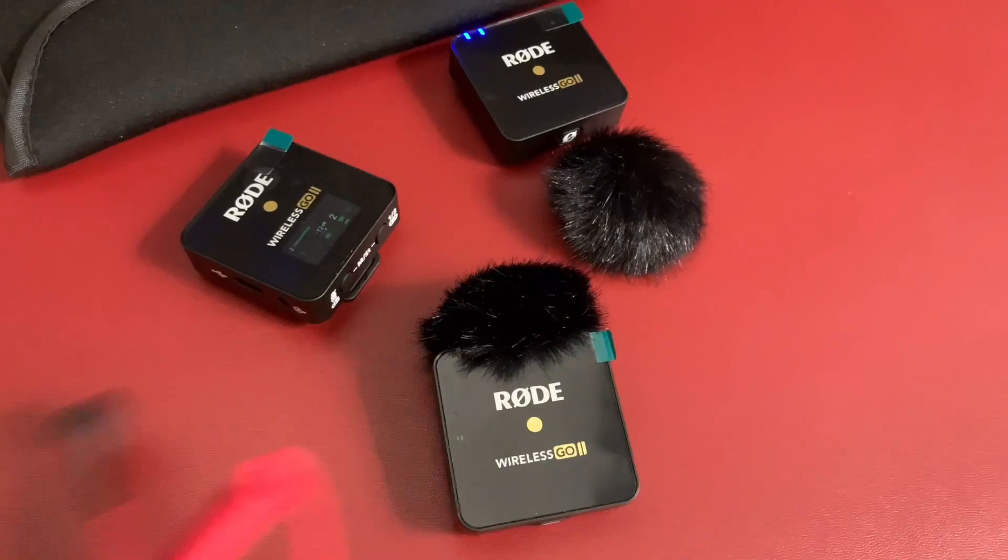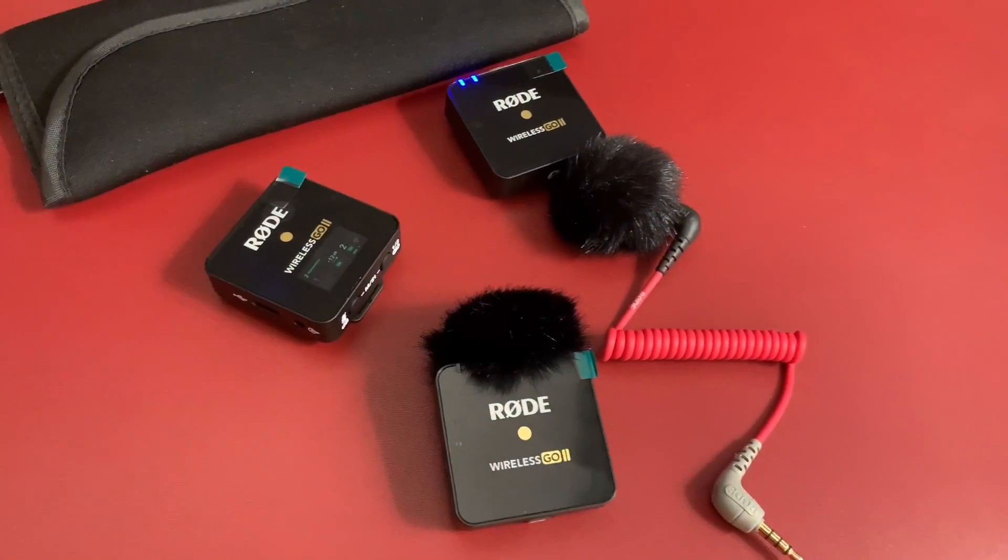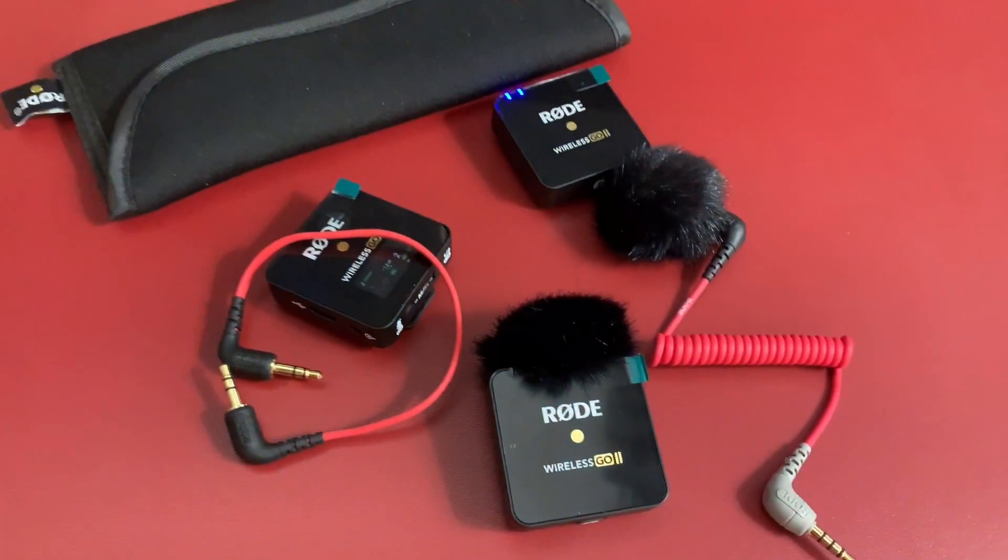It also comes with a pouch, which is very handy — you can put all the accessories inside and carry it around. Overall, I am very happy with my purchase. It is one of the best mics I have ever listened to, and the wireless freedom to move around is a great privilege. It's a must-buy, especially for video creators.